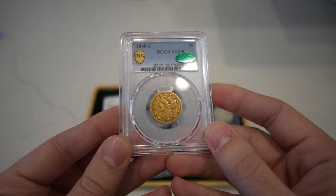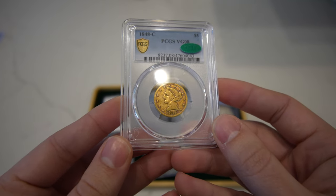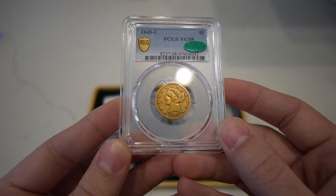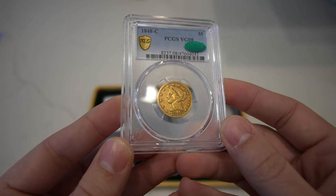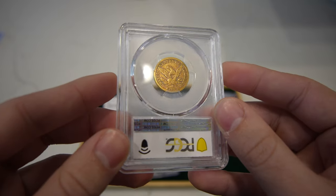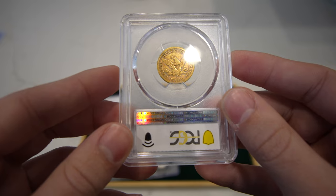Then we have this 1848 Charlotte gold piece. This one we sent in for one of our customers — it's graded VG8. It did sticker. I didn't see anything distracting or any issues on this coin whatsoever to hold it back. I felt the coin was original and had nice wear. Sometimes Charlottes look really clean and unattractive, but this one I felt really had a strong chance, and it came back with the sticker, which is pretty cool.